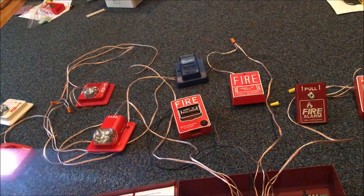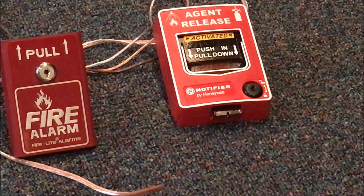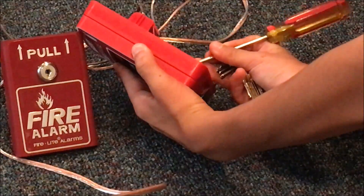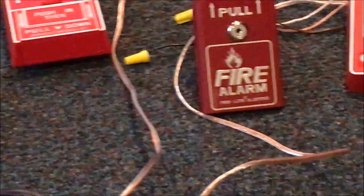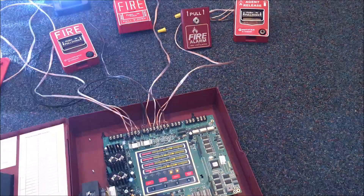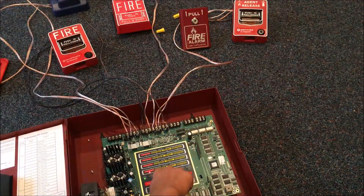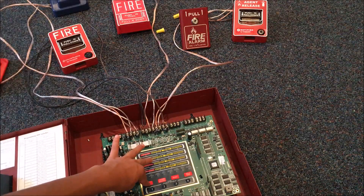Yep. So let's go ahead and reset the agent release. I probably shouldn't poke it with the screwdriver, but I'm just going to do that real quick. Reset. So let's go ahead and acknowledge this really quickly.